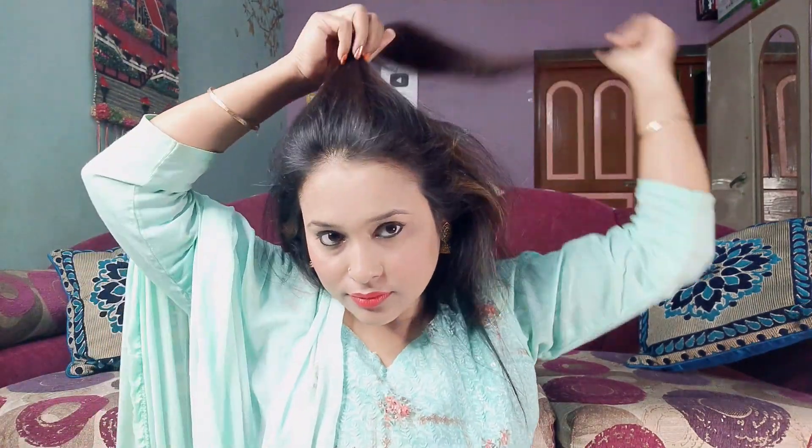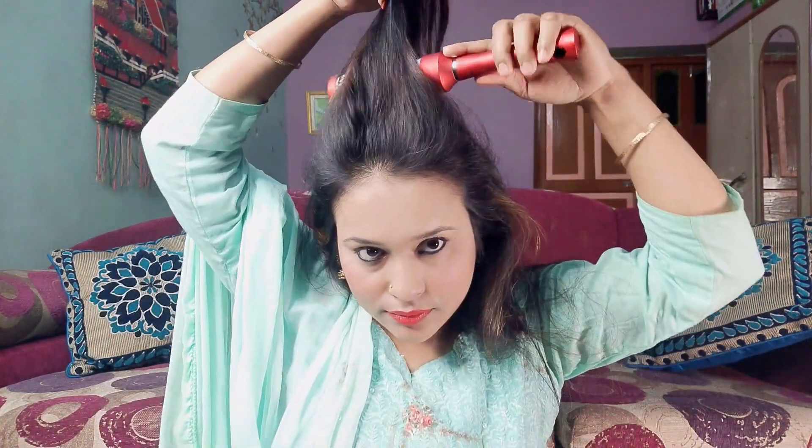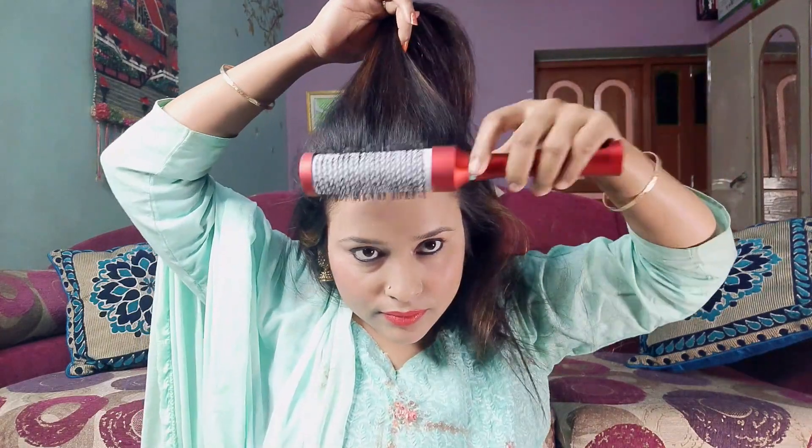Now what you have to do is select the hair, and after selecting it, brush it up again. There will be even more volume, so the puff will be very easily created. Now I am pushing the selected hair from the front and securing it with a tick-tack clip.